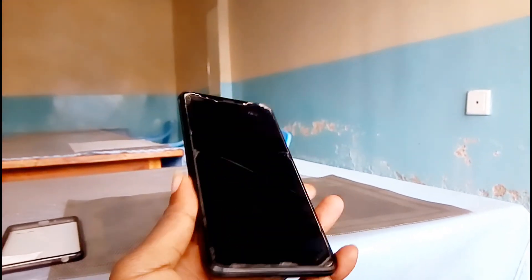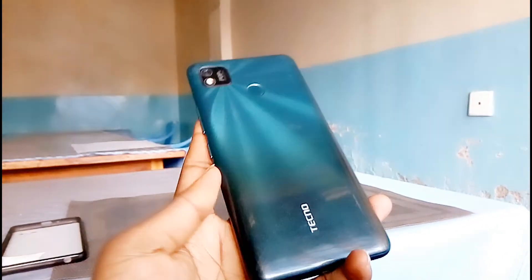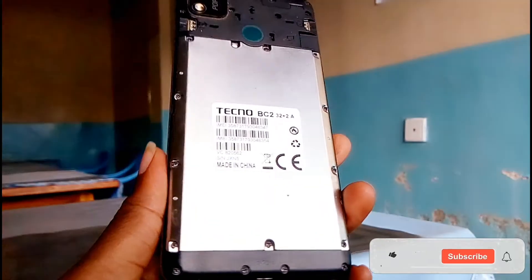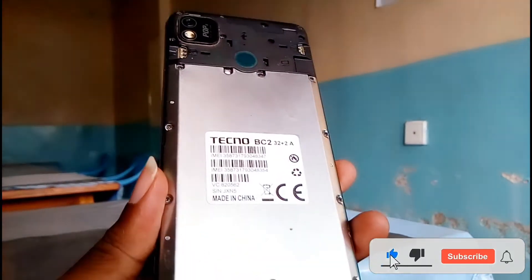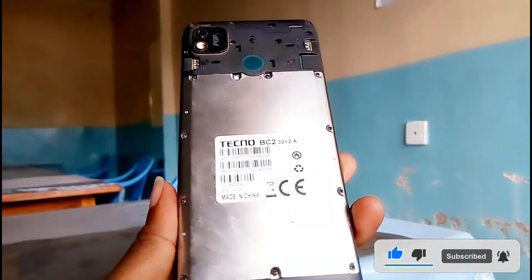Hello guys, welcome back to Buzzgeeks. In today's video I'm going to show you how to factory reset Techno Pop 4, Pop 4 BC2 32 plus 2A. So this is the phone I'm talking about. If you want to hard reset your phone you need to stick around and learn.